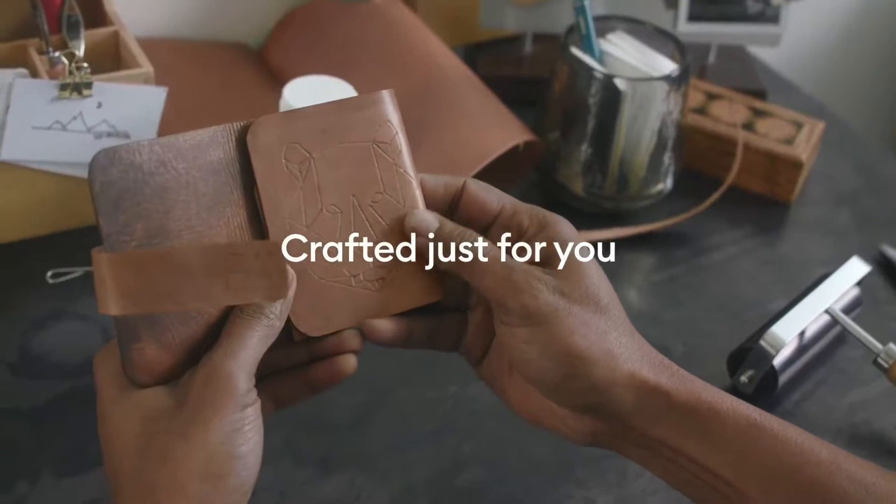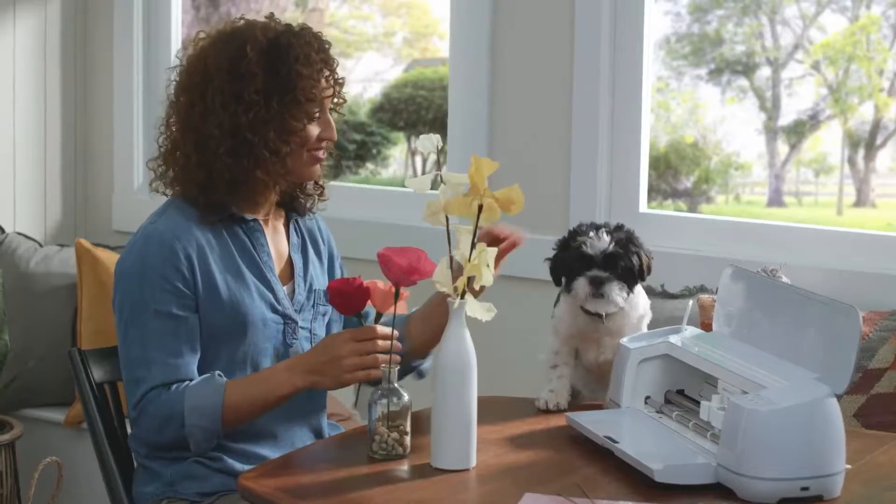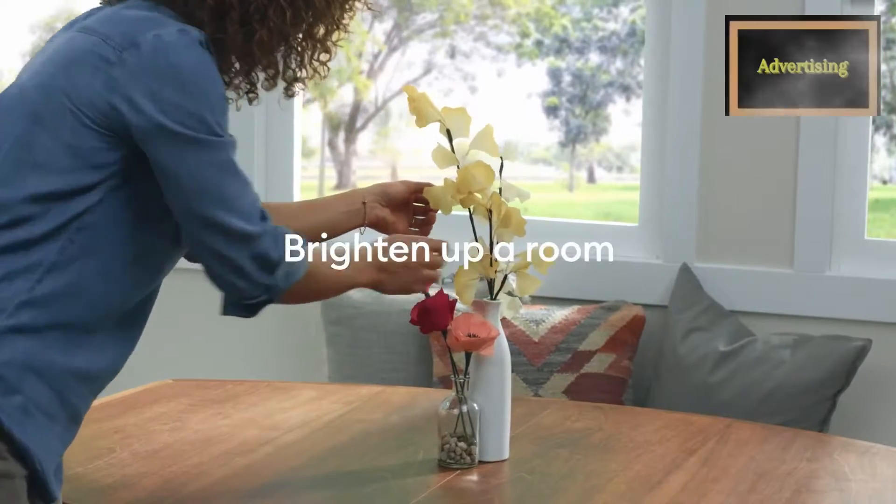The Maker 3 is compatible with all-new smart materials up to 12 feet, like smart vinyl, smart iron-on, smart paper sticker cardstock, and more — all of them work without a mat.